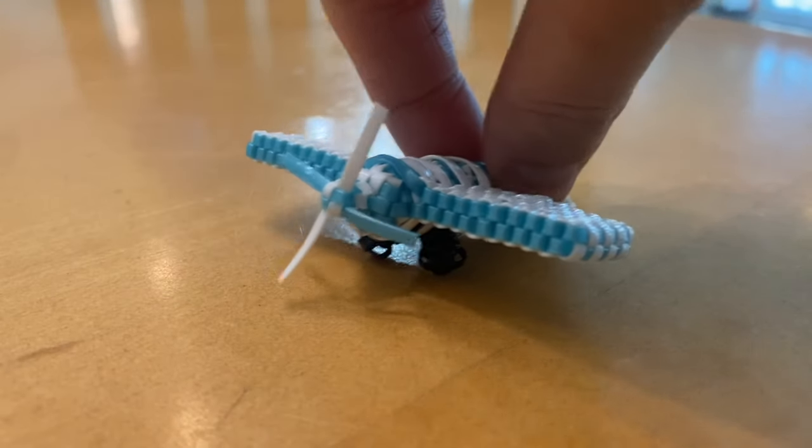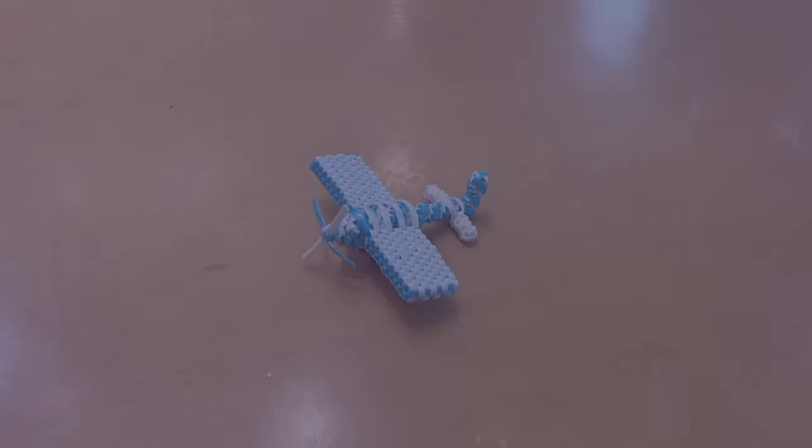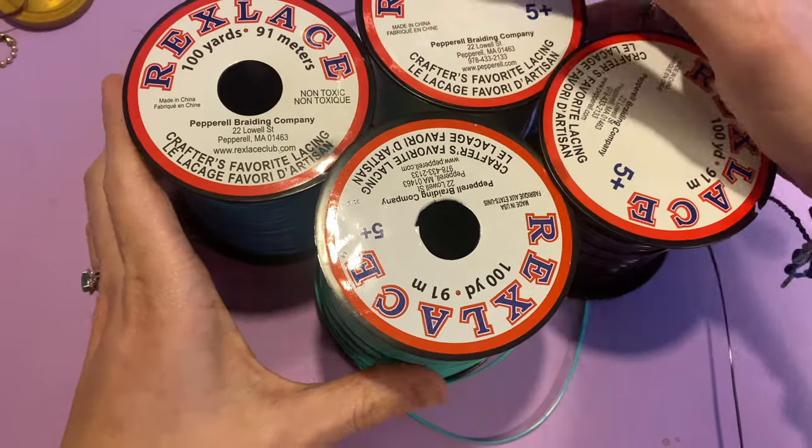Hi fellow flowers, Violet here and welcome back to another video. Today I'm going to be showing you how to make the airplane. Let's jump right into it.